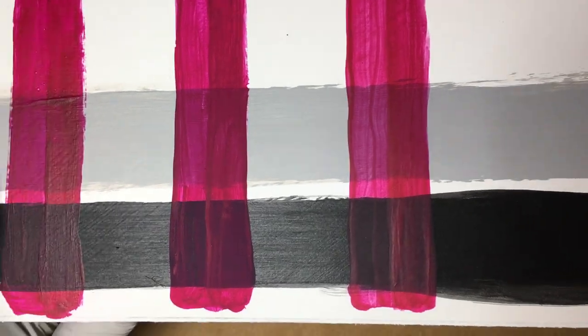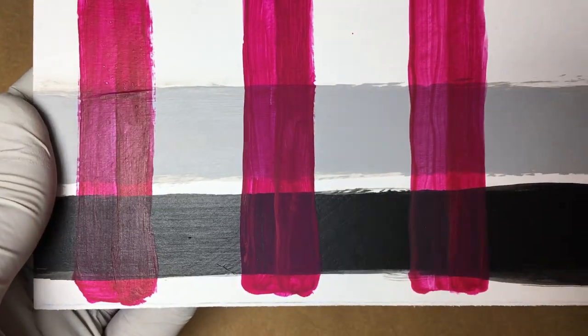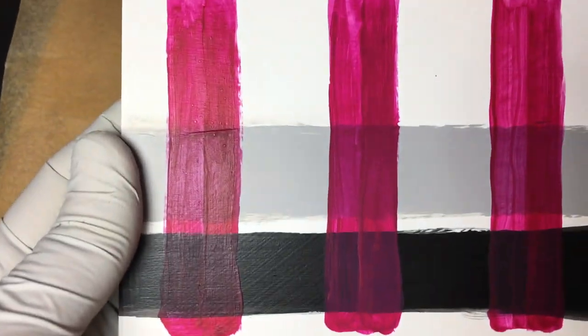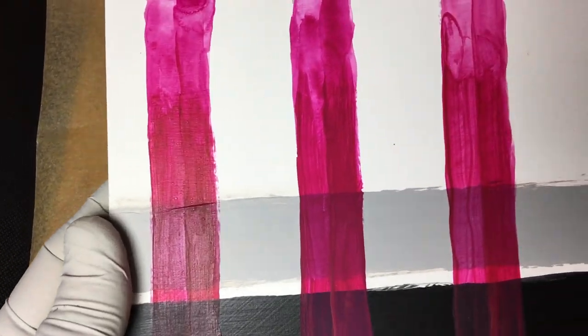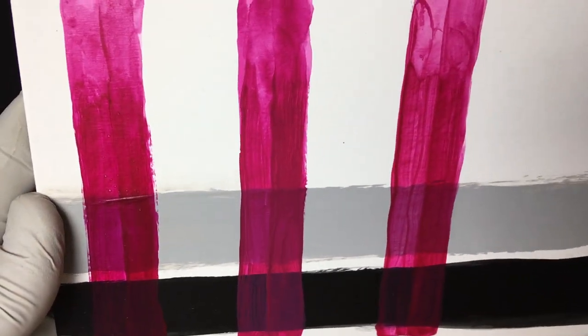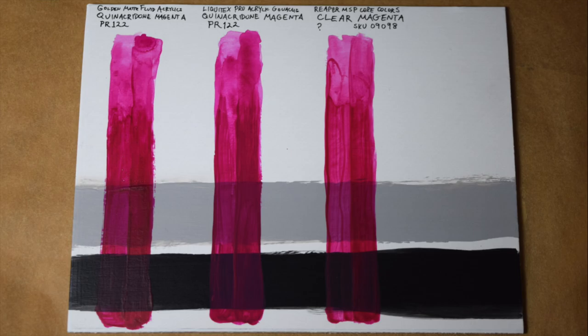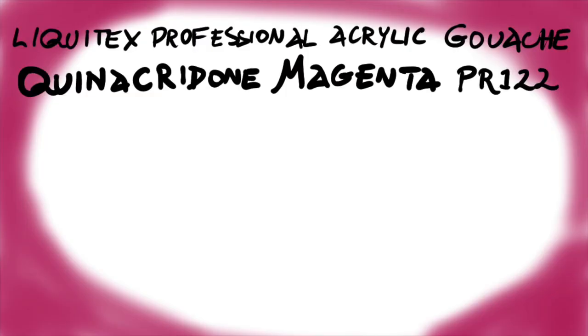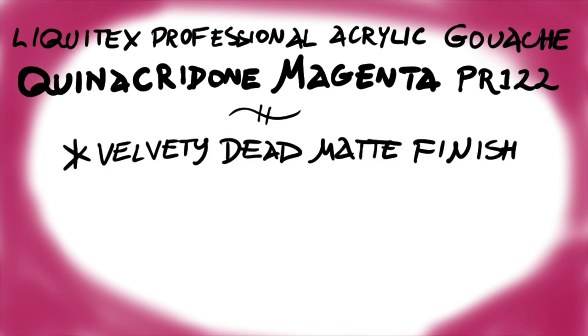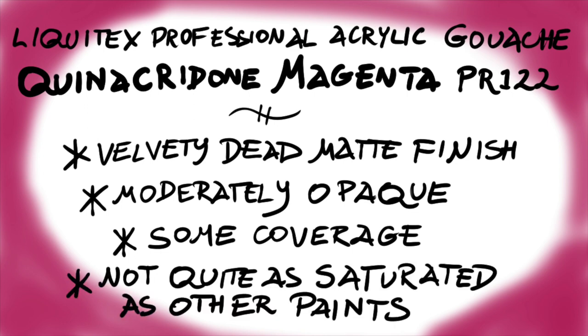I suspect Liquitex has done something of a trade-off. A matte finish tends to diminish the saturation of a paint — you can only get a really rich depth of color with a gloss finish. In person, the Liquitex paint is visibly less saturated than either the Golden or the Reaper paint, not by much, but when it's right between the other two, you can see it's not quite as brilliantly colored — just a tiny bit muted by comparison. The Liquitex Quinacridone Magenta is more opaque than the other two paints, another side effect of a matte finish. The Golden and Reaper paints give a little hue to the black, but the Liquitex paint is more assertive and produces a magnificently unexpected purple.